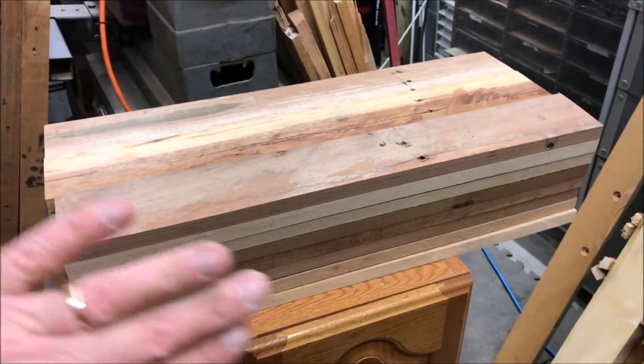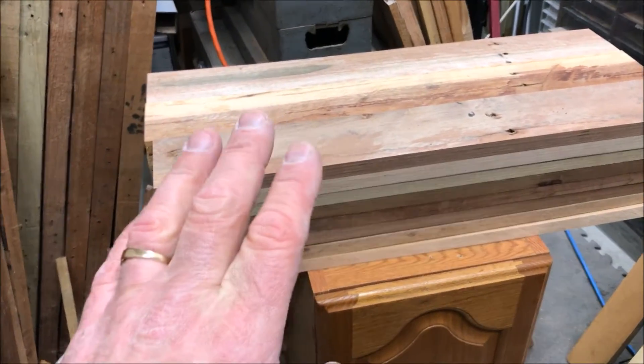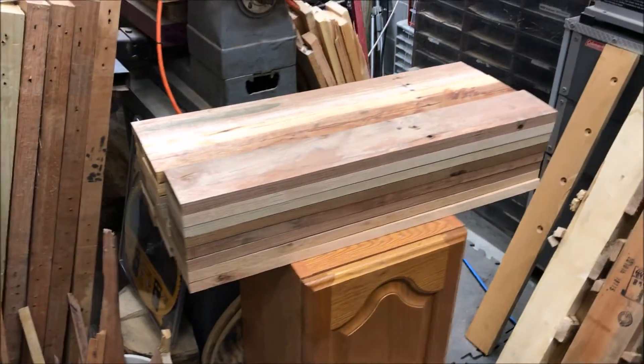Let me show you what I got done tonight — these are the front and back panels, face and rear, of three cooler boxes. They need to be run through the planer and cleaned up on really only one side, because the other side will be on the inside of the box. I'm going to pick the prettiest side, run it through the planer, get a nice smooth surface on it, and then I'll be ready to start attaching these to the legs I made the other night.